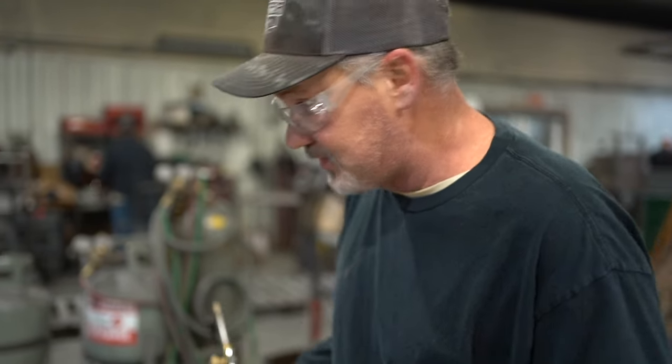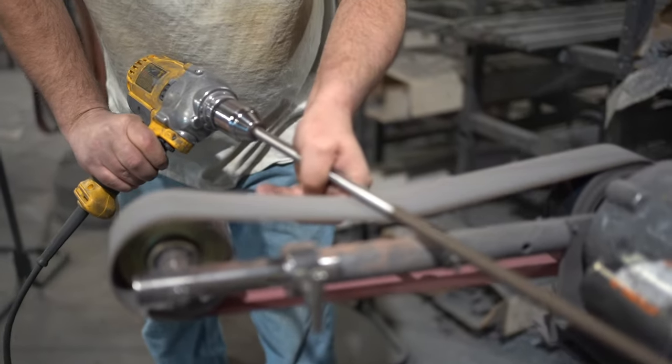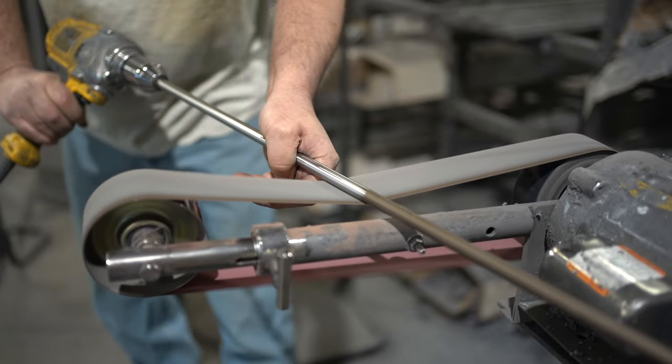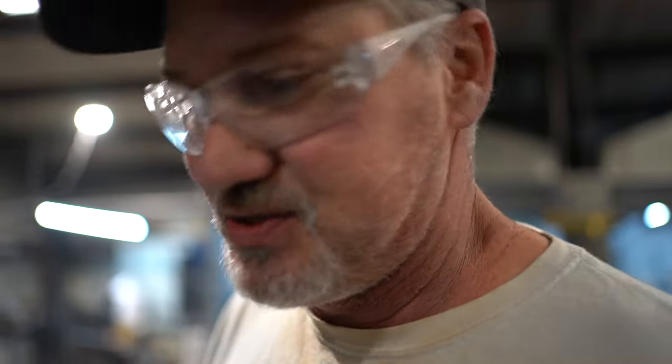When it starts to glow, you know it's hot enough. Put it in front of a fan and wait about 20 minutes until it's cooled out. Then we tryzac it so we can dig it down to where we can polish it.